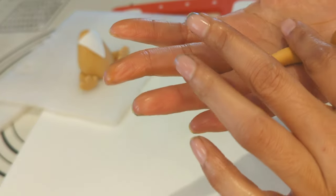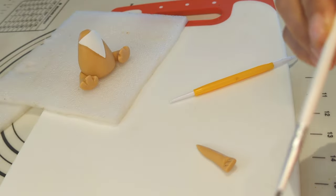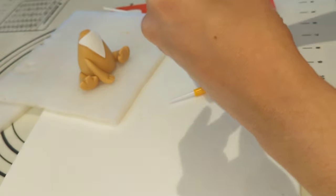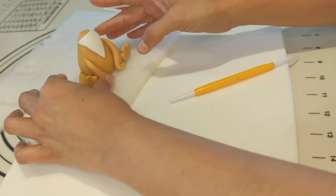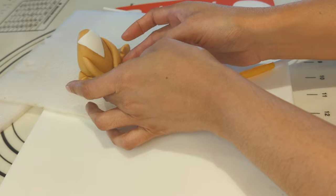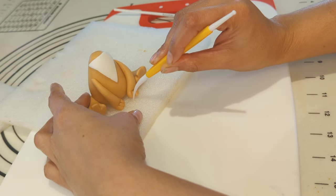Now creating the hands — similar to the legs but thinner. I am making the shape with my fingers, then attaching it with the body using water. Adding details using the fondant tool.